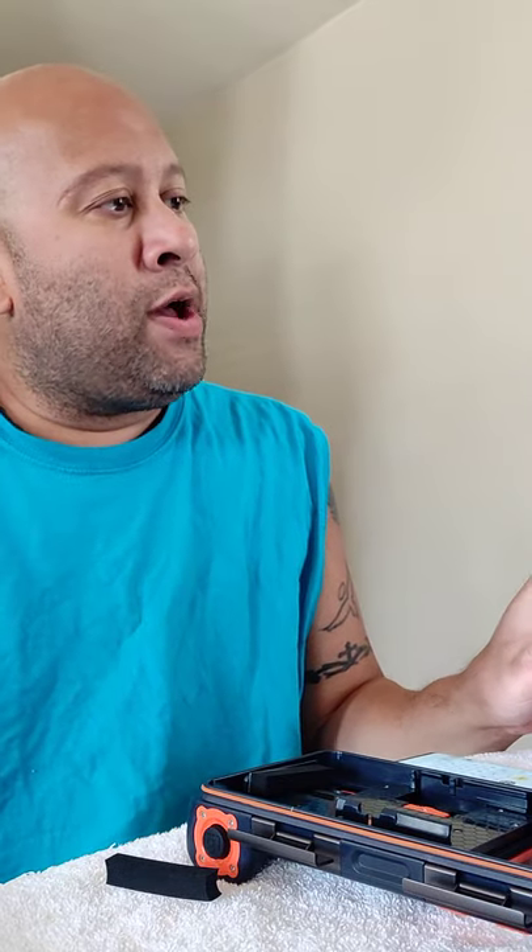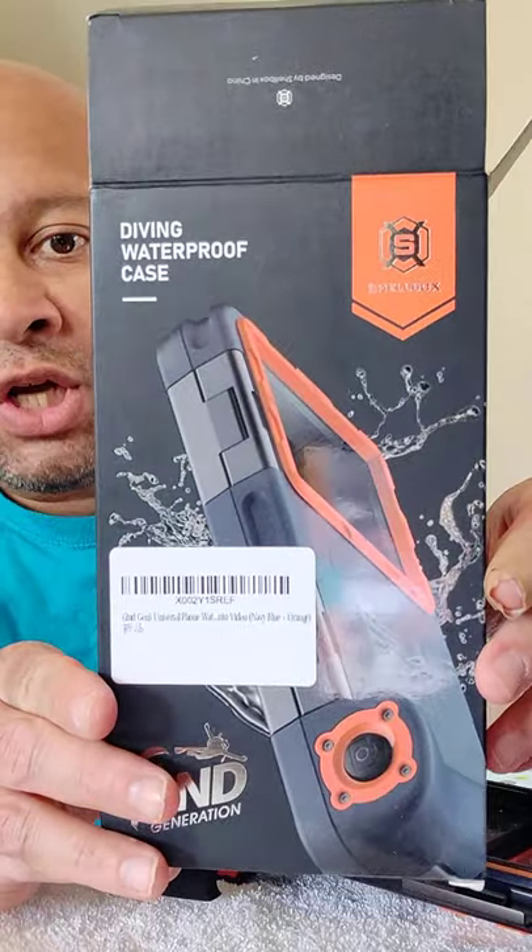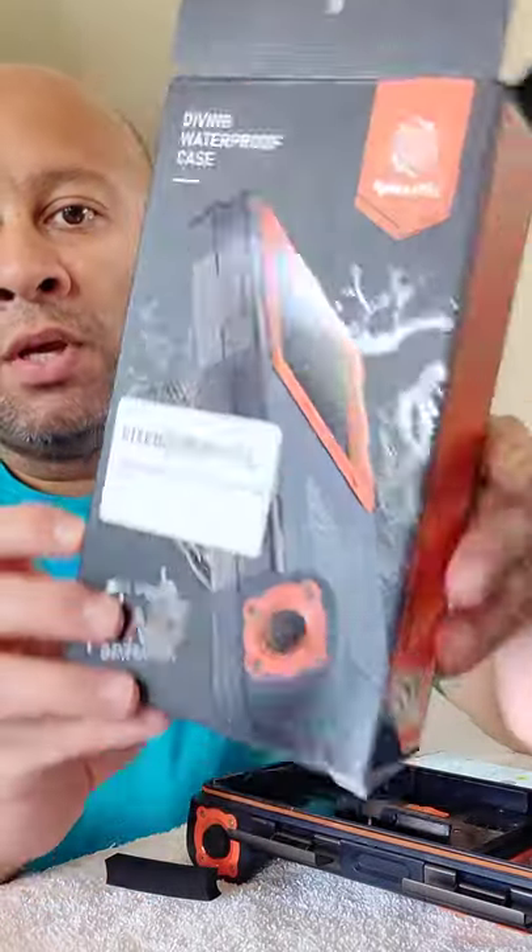And I found a diving waterproof case from a company called Shellbox, second generation. I decided, let me give it a try. It was on Amazon for about $35 to $45, depending on the quickest type of delivery you seek. So I was impatient — I paid $45 and I got it.